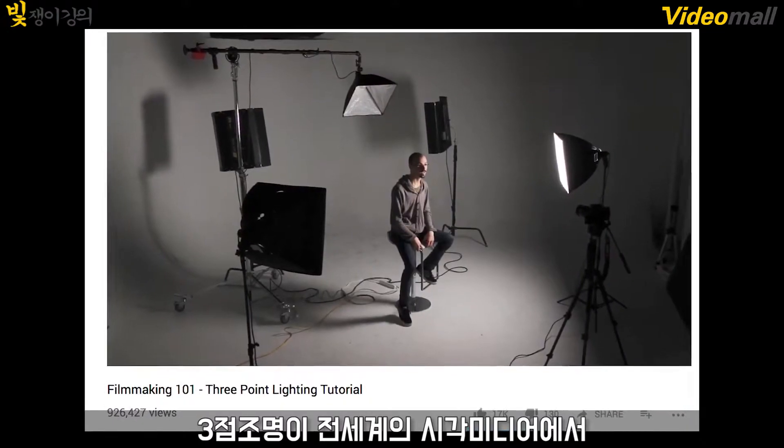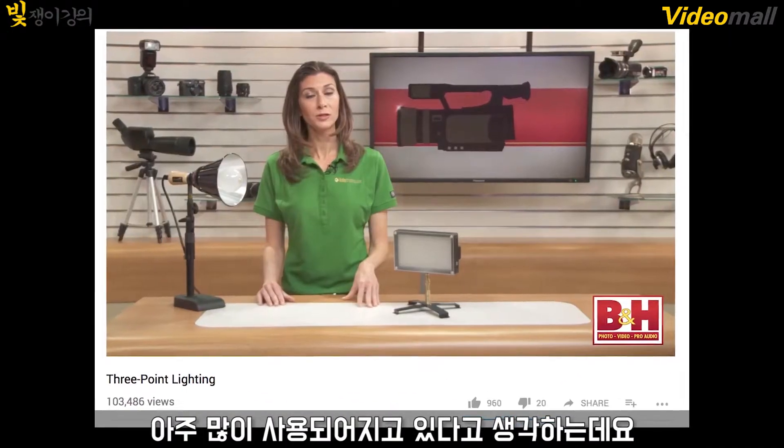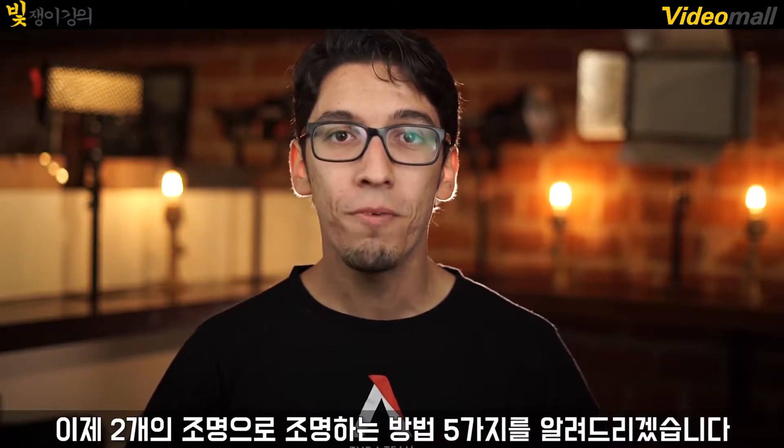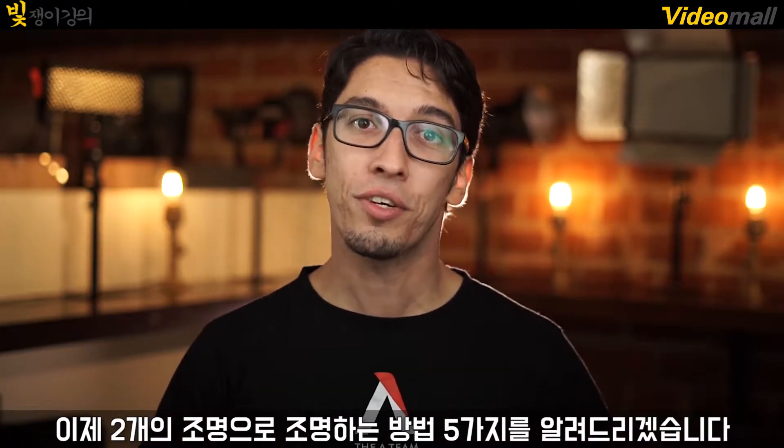I believe that three-point lighting will always have its merits and will always have a place in the world of visual media, but you don't always need three-point lighting for every single one of your scenes. So here are five ways you can light a scene using only two lights.